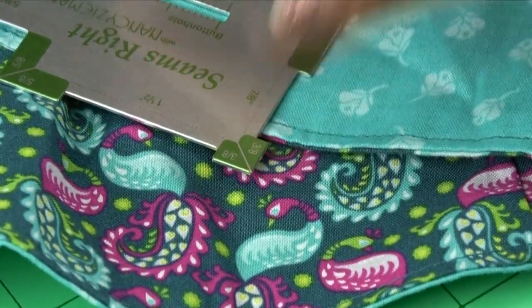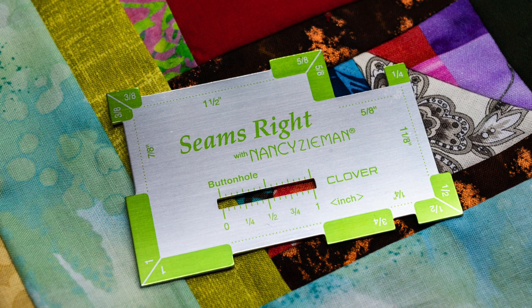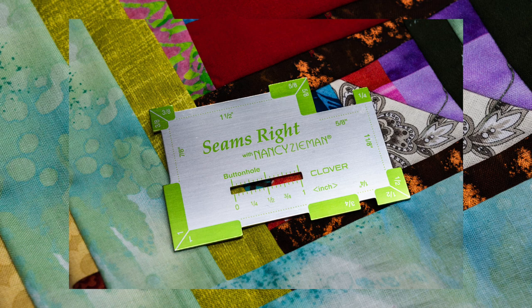So what is the quickest and most convenient way to check all of these measurements and do so with the least interruption of our sewing process? Clover's Seams Right. It's a sturdy little measuring device that can be manipulated with one hand to make quick work of checking seam allowances and other measurements as we go.